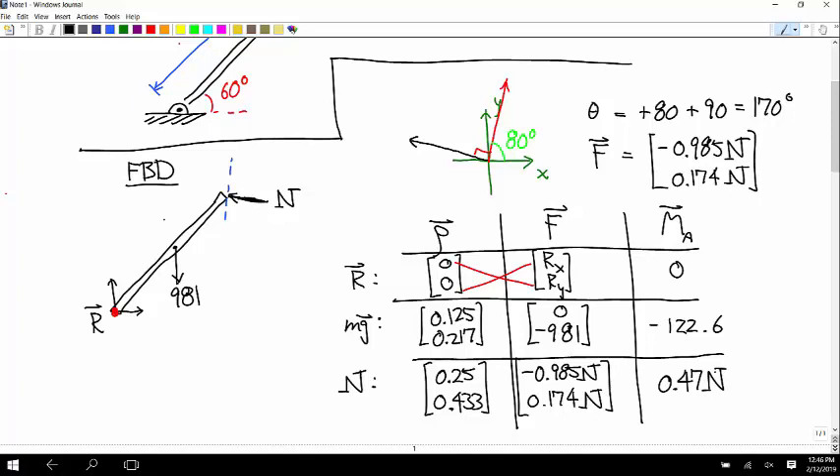Think about the signs of those moments. The moment from R is 0. The weight force would rotate this beam clockwise about the pin, so that moment is negative — that sign makes sense. The normal force N would cause counterclockwise rotation, so that moment is positive. And since N must be positive, we know that moment comes out positive.